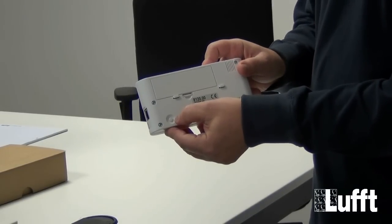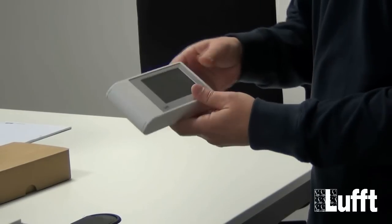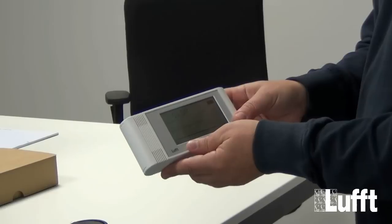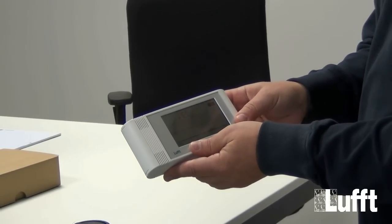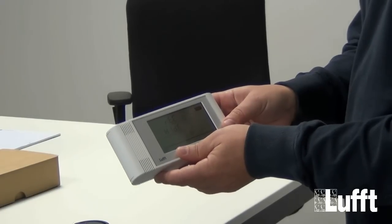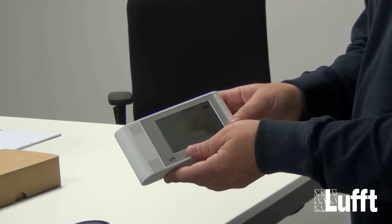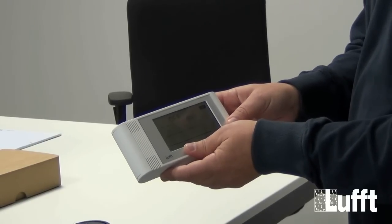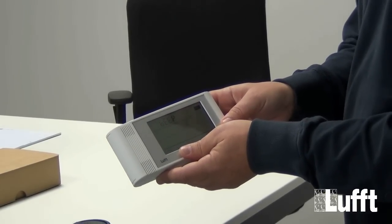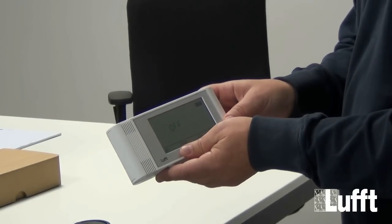There is a button on the back side. With this button we can scroll through different menus and configure the Opus. M1 is on/off of the Opus itself. M2 is stopped mode — we can stop the measurement. M3 is record mode — we can start the measurement. M4 is to hide the values on the display. M5 is to switch on or off the network adapter. M25 is configuration reset. M53 is beep on or off. Then we start again with M1.